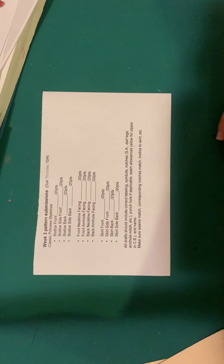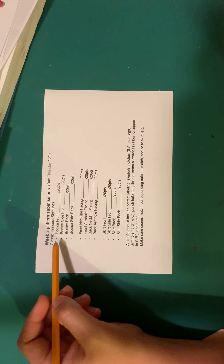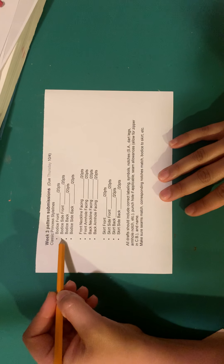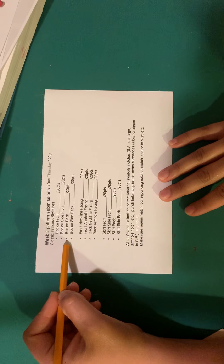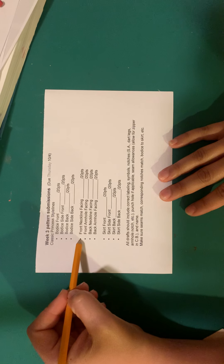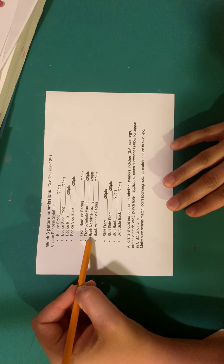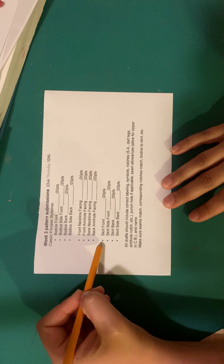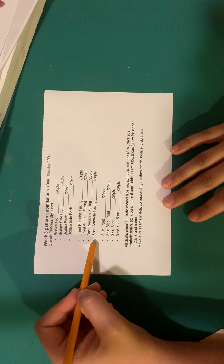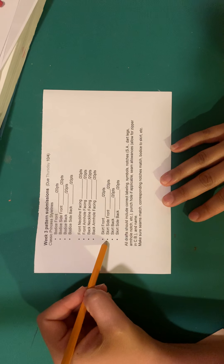We're going to start with the bodice fronts because that's what we're used to — the easy stuff. Then we'll move on to the bodice back, then jump ahead to facings — neckline and armhole facings for front and back. Then we'll move on to the skirt, which is the newest, most unfamiliar thing for us. Facings we haven't gone over yet either, but they're pretty straightforward. Skirts are just a little different because we haven't gone there yet.